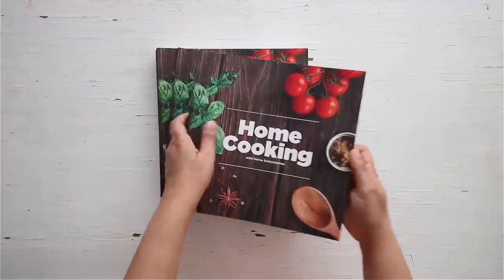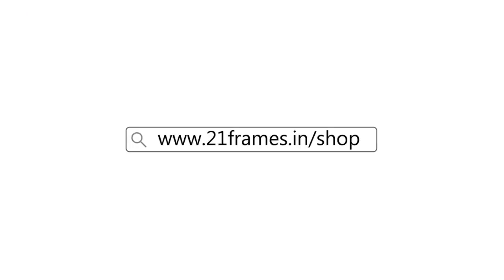You can get a copy of our first edition of the home cooking book on Amazon and 21 Frames.